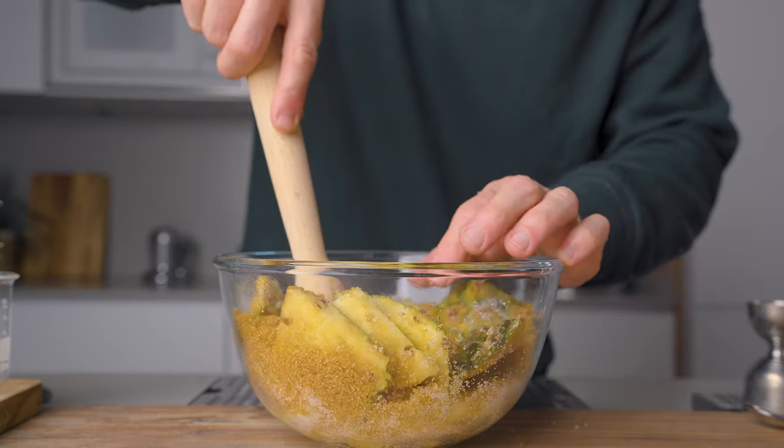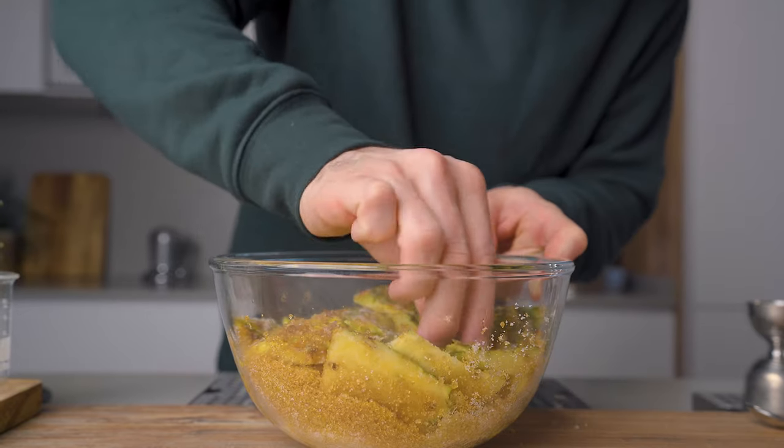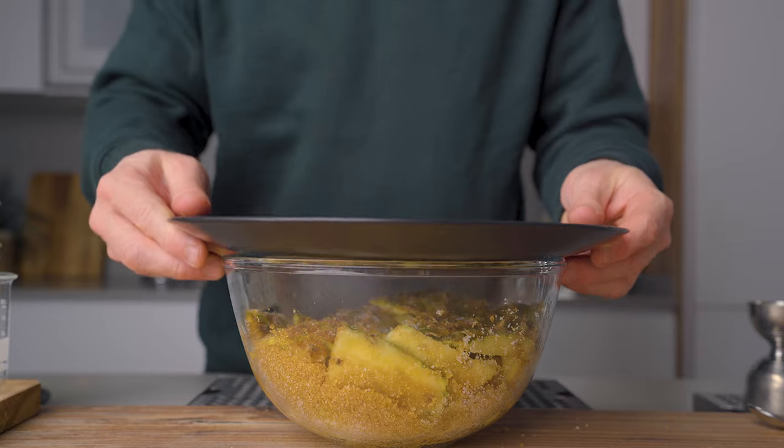Then using a muddler we will press lightly on the pineapple to kick-start the extraction process. Also take a second to place all the pieces of pineapple that are at the surface with the flesh facing towards the bottom — this will help the sugar dissolve more easily.